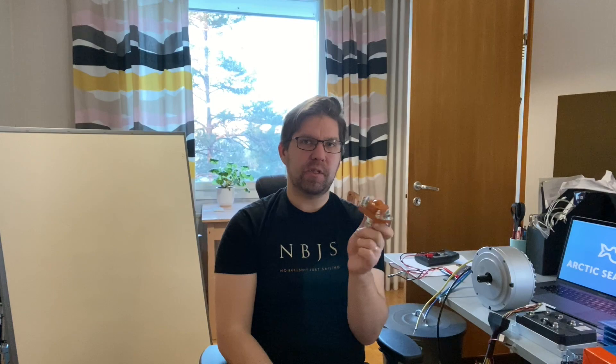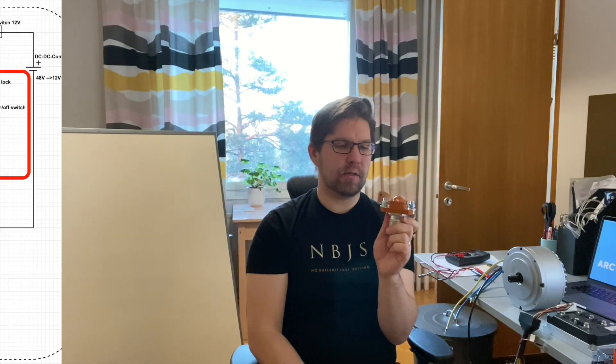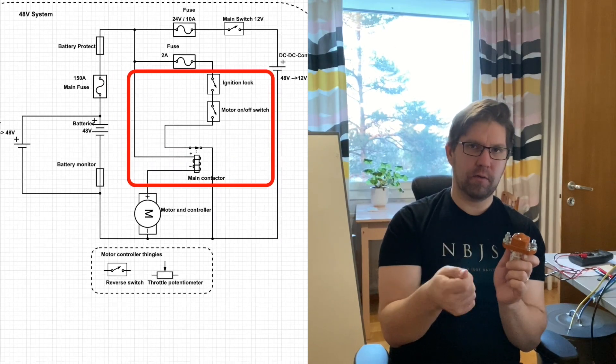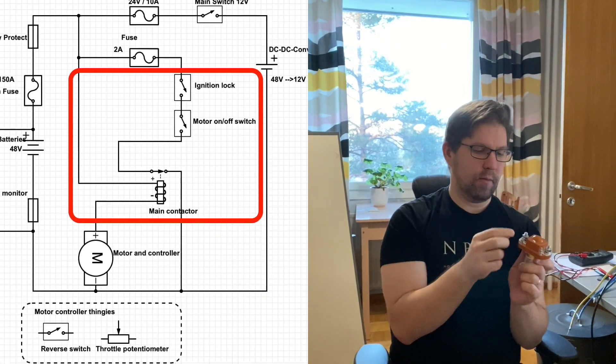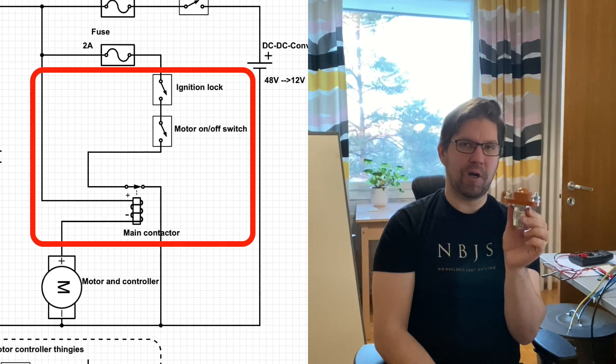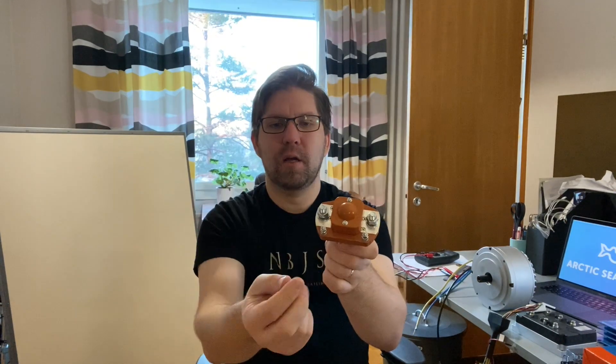Then there are more fuses, and then there's this main contactor. A contactor is basically a switch that can handle large currents — if you put a regular switch and push 100 amps through it, it will melt. This is controlled by the ignition key. I'm going to have a lock and an additional switch so I can easily turn off the motor controller when I don't need it. As you can see, these two terminals are for the main current flow and the smaller ones are for switching it on and off.